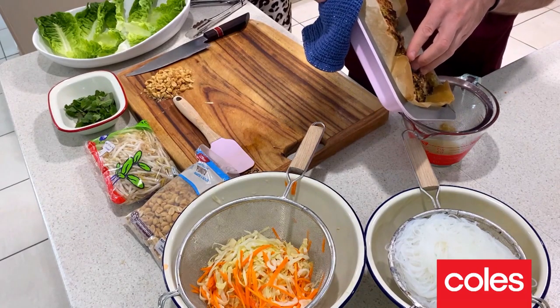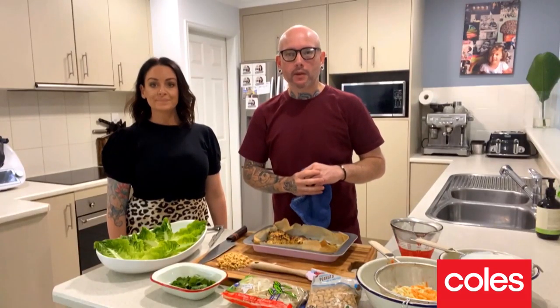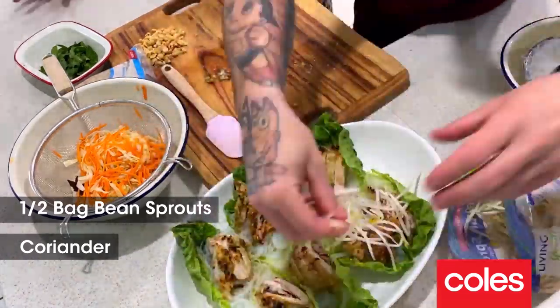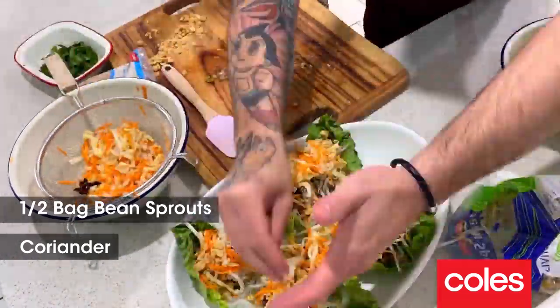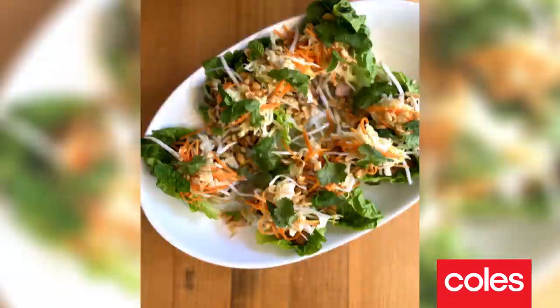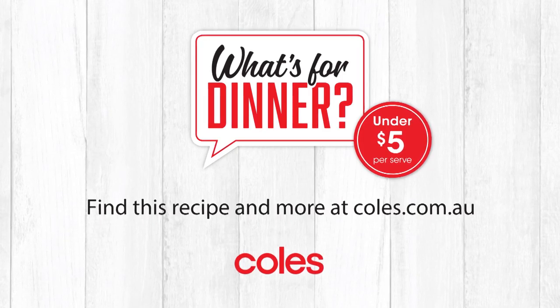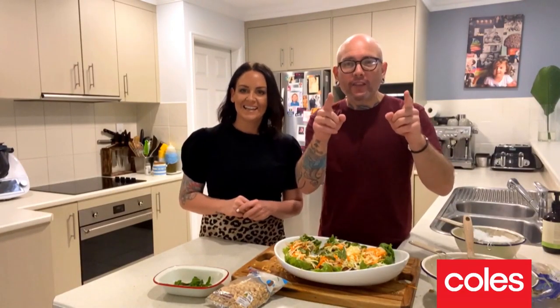We're just going to strain off our vermicelli and our pickled veg. Chicken's ready, guys — smells absolutely delicious, looks sensational. Keep all these juices because we're going to spoon them back over our chicken. We'll let the chicken rest for 10 minutes before we slice it, and then we're ready to go.